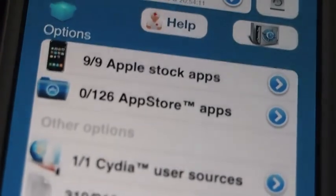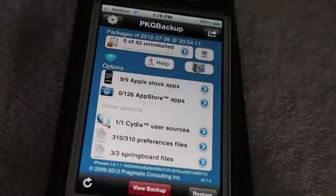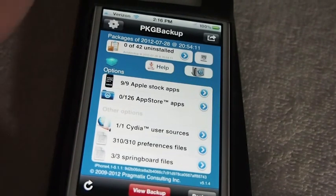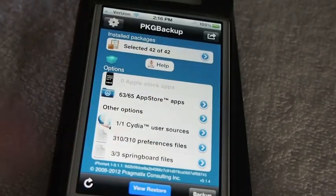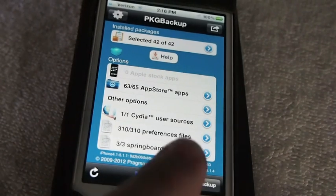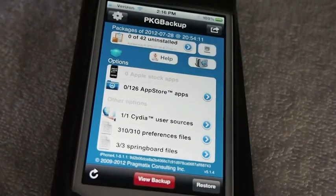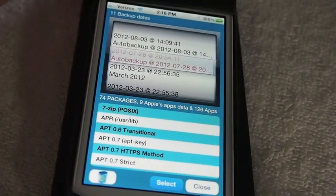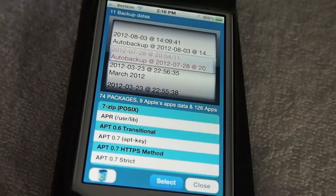Let's open up the actual application. I actually just restored my device earlier this morning and it didn't have the one tweak on it — it used all of Package Backup. So now we're going to come in here, go to View, then Restore down at the bottom. We're going to tap that, and then tap the little box to the right of that.